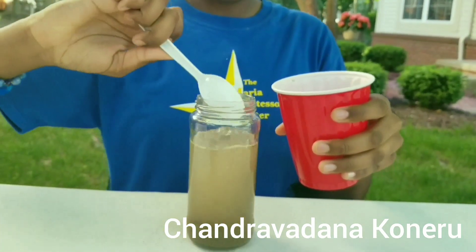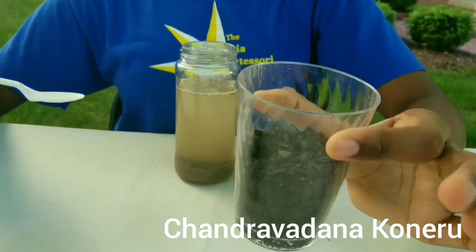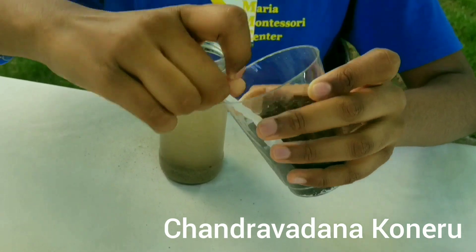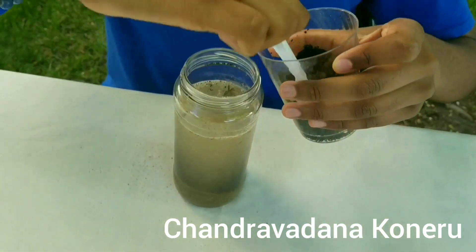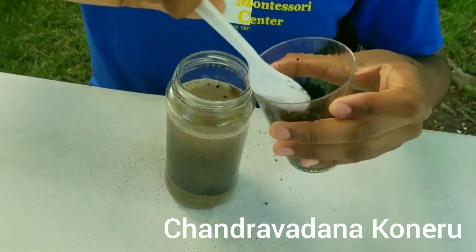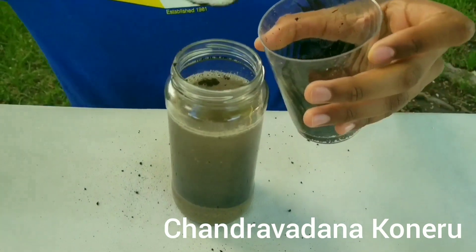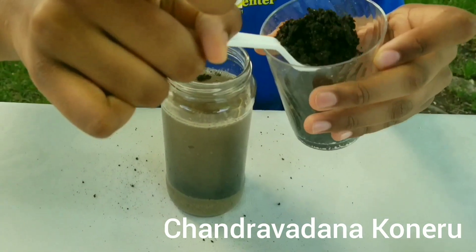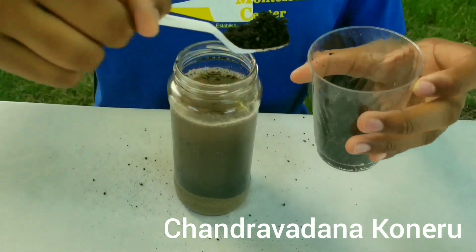I'm going to add one more, and now we're going to add the regular soil. It's okay if you make a little mess, but before you start, just add a paper towel or some newspapers around so it's easier for you to clean up. Add one last spoon.